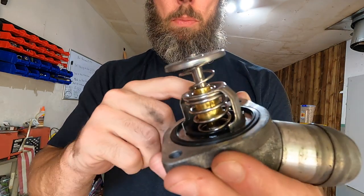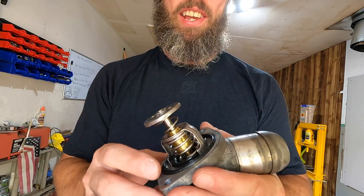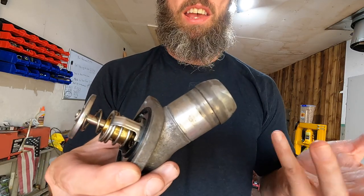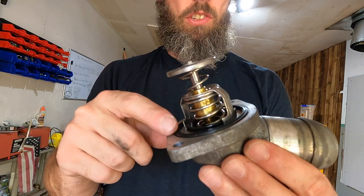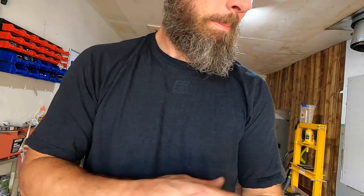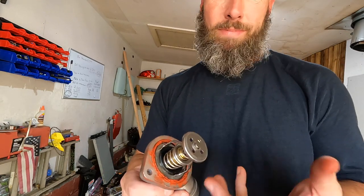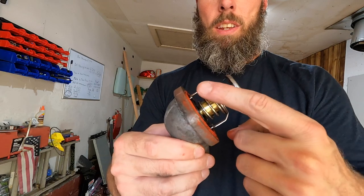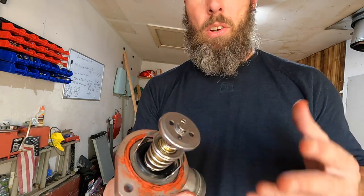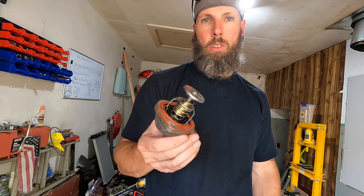I'm still going to use a little RTV or gasket sealer around here just for insurance, because I don't feel like taking this thing out again — especially after you've got the whole system bled out and it leaks. I dried it off, put a little gasket sealer on the rubber gasket, got it seated in right this time. Not sure if it shifted when I bolted it up, but the problem should be sorted now.